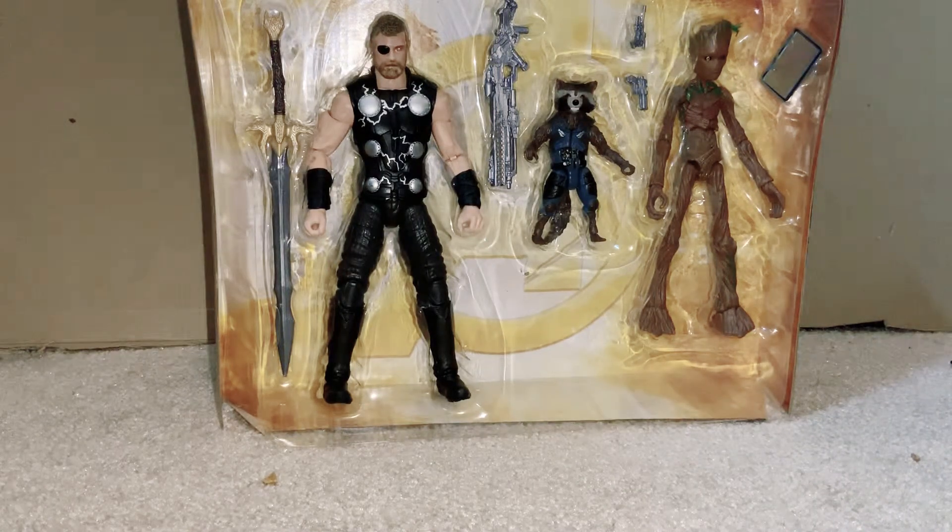We've got these amazing figures right out of the packaging and I was super excited for these. I'm going to do a comparison with them. I got Captain America with my custom Asgardian blades and a shield.